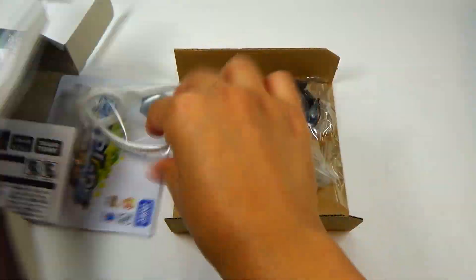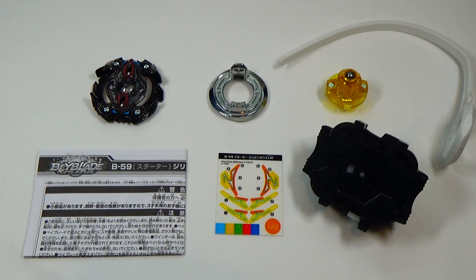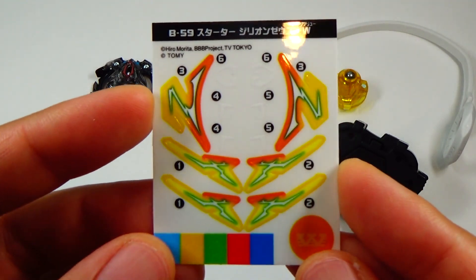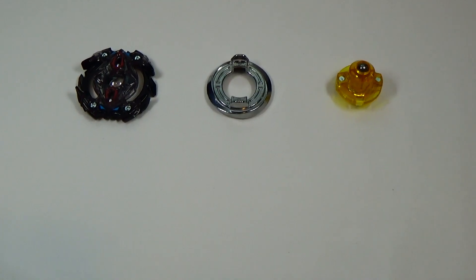That's pretty much it for the packaging — let's get right to unboxing. This is everything you get inside the box: you have your instructions, sticker sheet, just a regular launcher and ripcord, and of course you get your Beyblade. So let's take a closer look at each part.